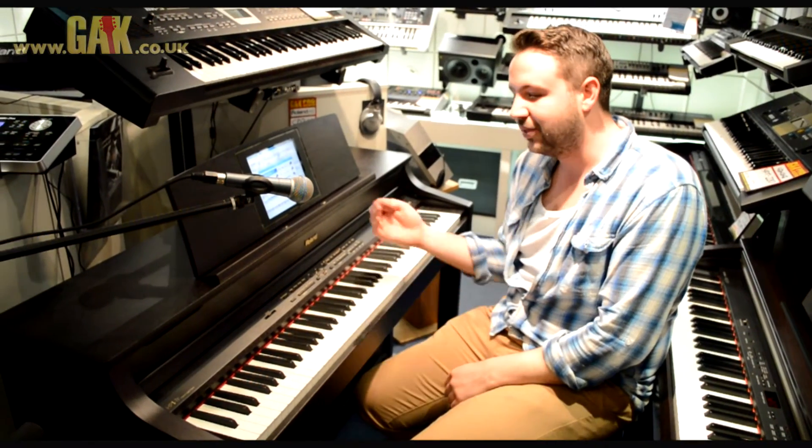So if you have any other questions about the Roland HP17F or any of the other pianos in the store, feel free to get in touch.